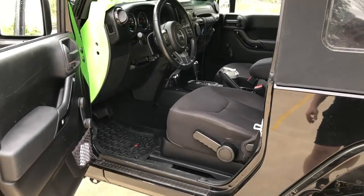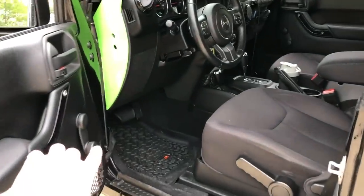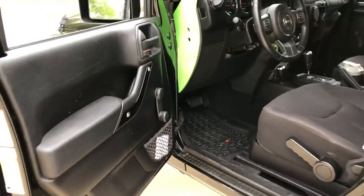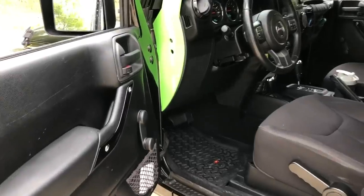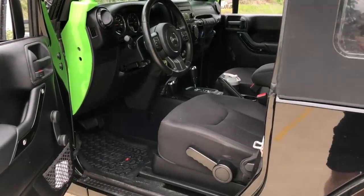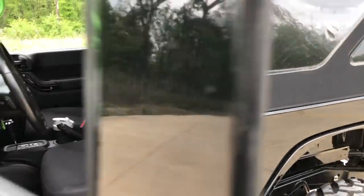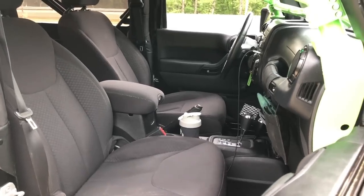For the interior, the only things my Jeep is missing options-wise from the factory are power windows and locks. But that's not a huge deal to me — it's just less electronics, less weight, and less stuff that could possibly end up breaking in the future with mud and water. It's more like an original Jeep too. Trying not to overdo the interior — just to keep it nice and clean how it came. I've got the Rugged Ridge floor mats. I've got these guard protectors off Amazon, pretty cheap — just stick them on. Factory seats. I love the factory seats. In 2011 they updated the interior to the new style dash and all of that.